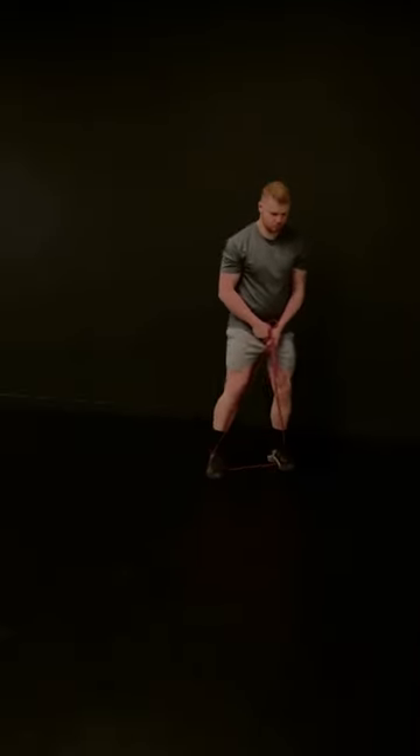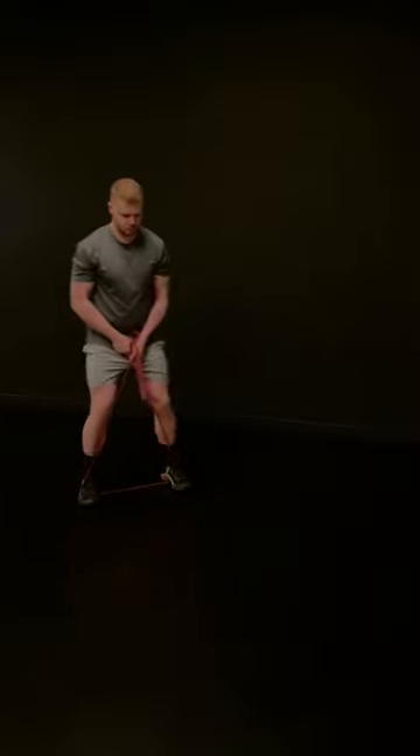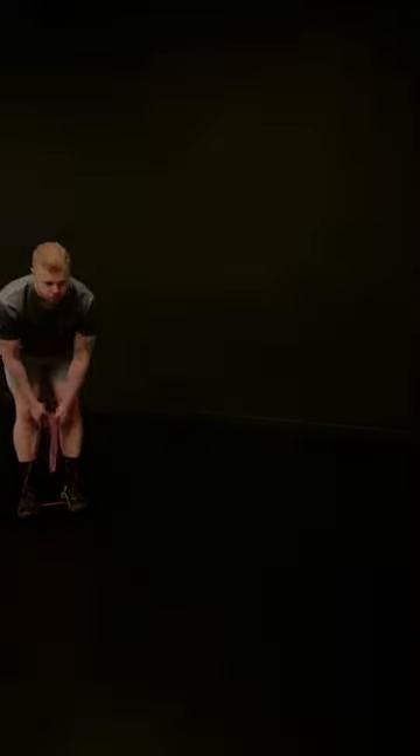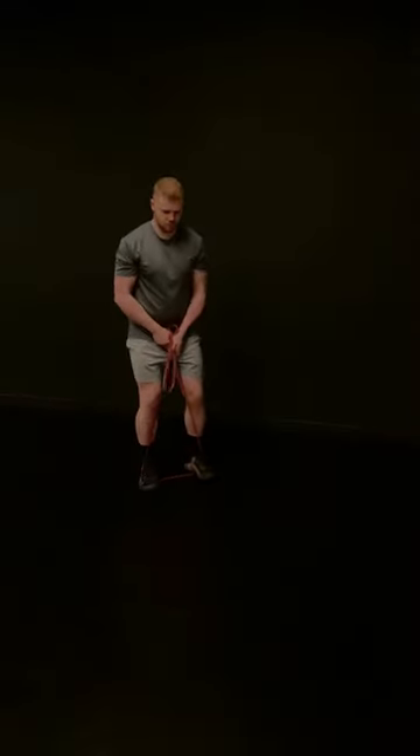Whilst maintaining this knee bend, take moderate strides to the side with one leg, then bring the other leg across to meet it so that you're in the same position you started in. Repeat this for a specified distance, then return to the same spot using the other leg as the abductor.